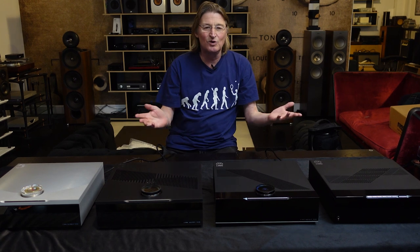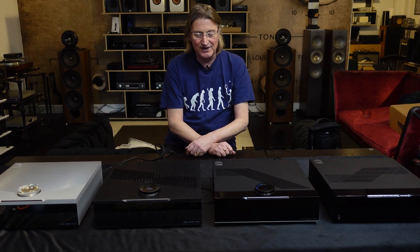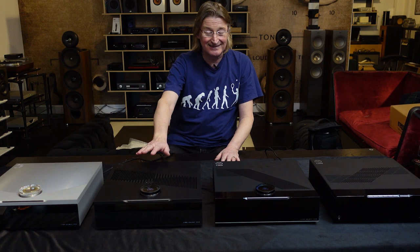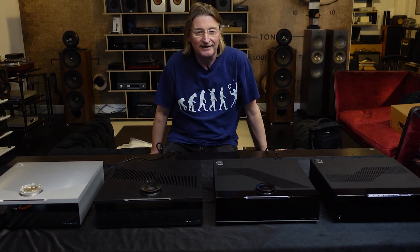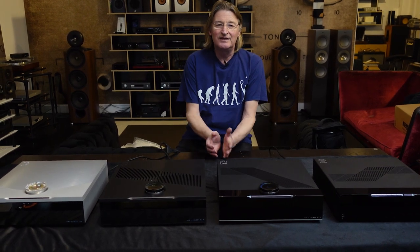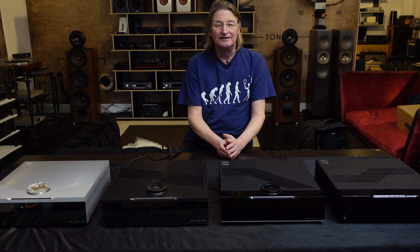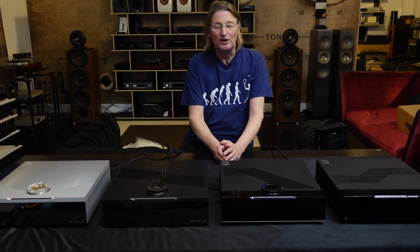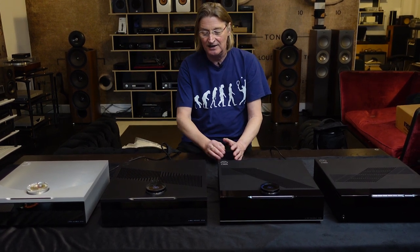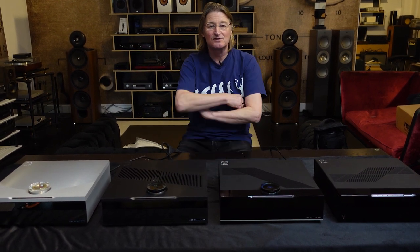So is it just a case difference? Well of course not — there has to be far more to it than that. Both Select Classic and Select Edition now have an upgraded power supply. For years Linn talked about their Dynamic Power Supply, but now they've upped the game with a new power supply called Utopic, which has increased performance and is also available as an upgrade for existing customers' machines.